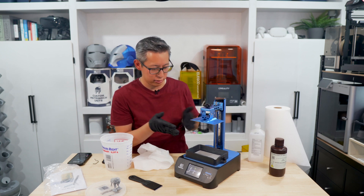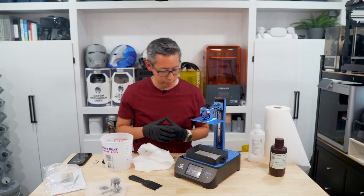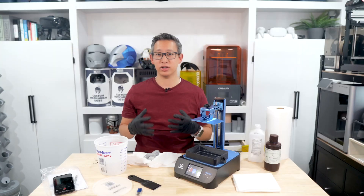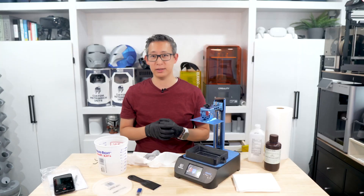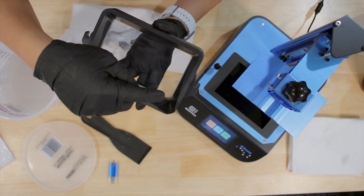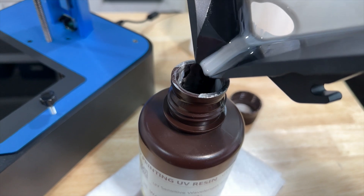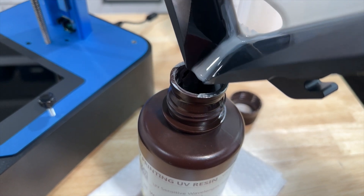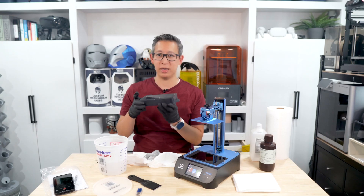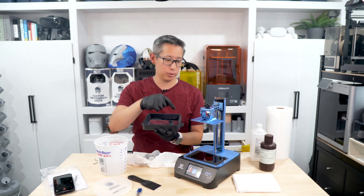In the vat there is still plenty of resin left — enough for probably two or three more prints. There is one other feature I noticed after completing the print: on one corner of the resin tray there is actually a cutout that allows you to pour the excess resin back into the resin jar without any issues. I think that's a unique little feature built into this which makes things simpler — definitely a well thought out feature of this 3D printer.